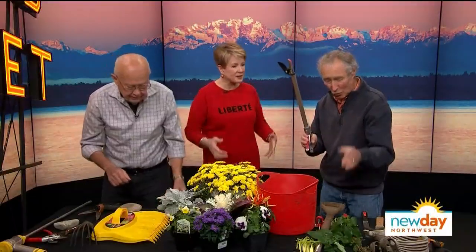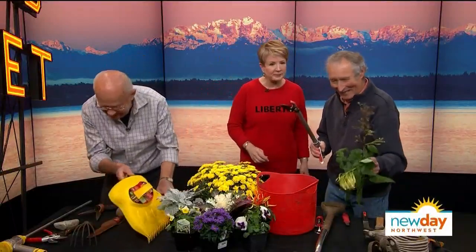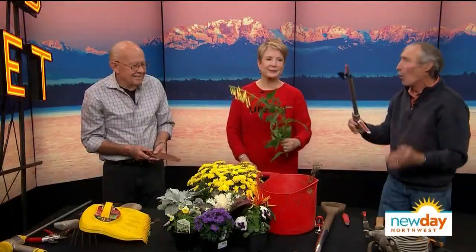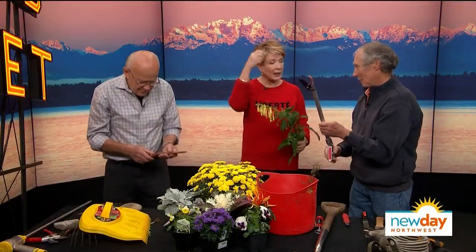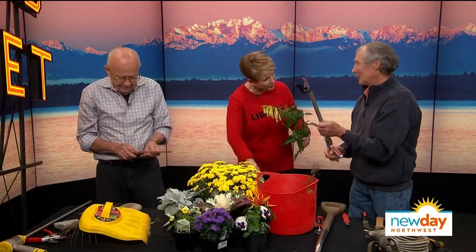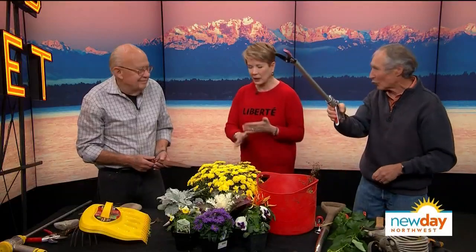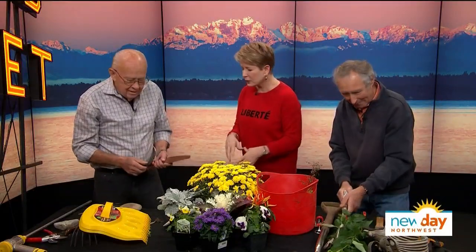This is the best tool ever made. It's called cut and hold. So look, I need to deadhead this — if I don't, it will stop blooming. You just grab it on roses, anything, and it holds it. You drop it in the container. The holding part is really good because with the old kind it just drops down behind the rose bushes and you get all hung up trying to get it out. You never get scratched by the thorns.